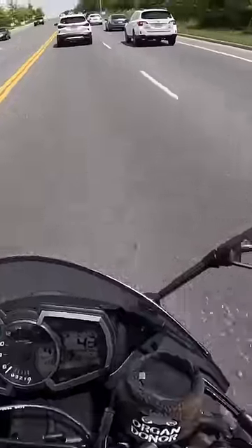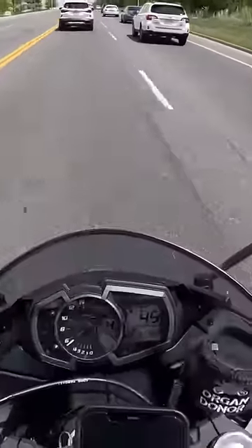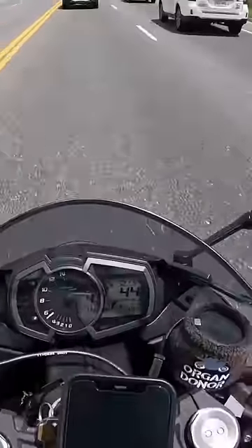They got right back to me. They sent me one of their new units, the Hack Talk Edge, and I installed it this morning in my helmet.